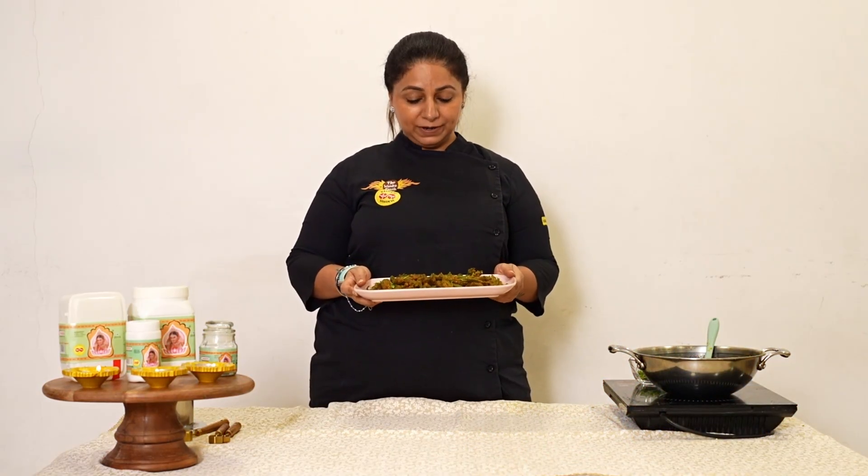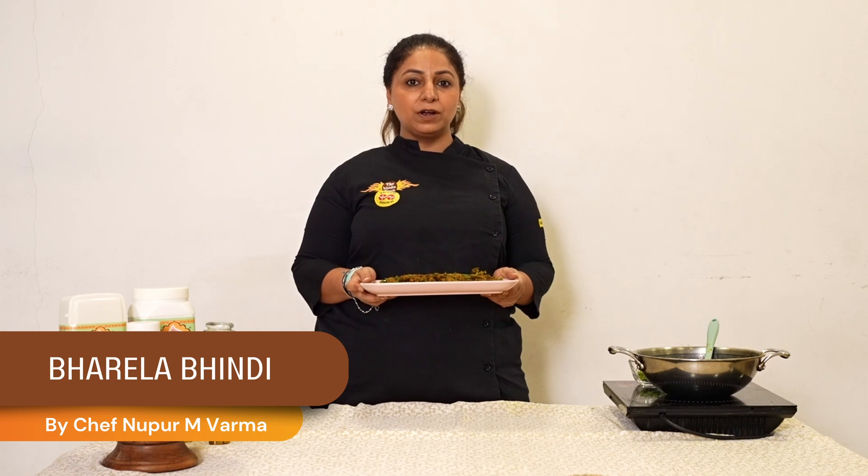Spice up your plate with Bharela Bhindi. This is Chef Nupur Varma from The Wooden Spoon, powered by Vaidehi and Vandevi Hing. I hope you enjoy my recipe.